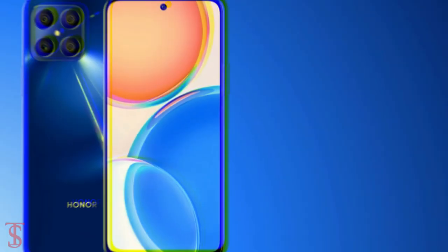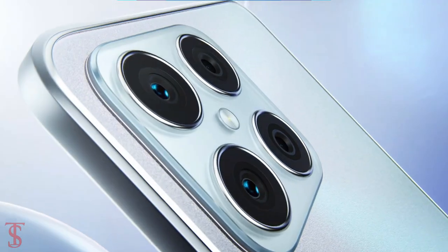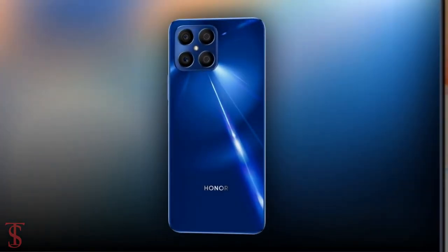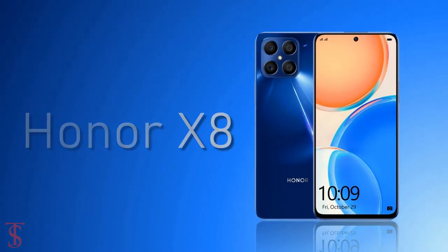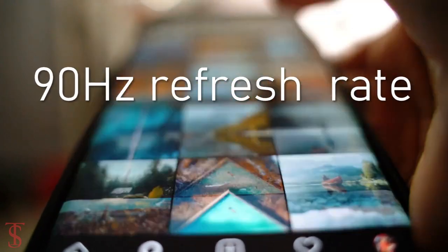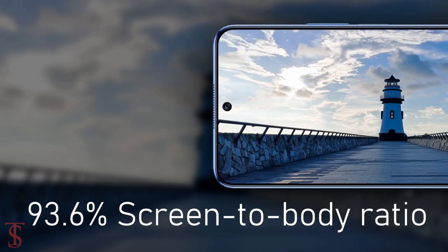The Honor X8 is now globally official. It features a tall 6.7-inch Full HD+ full-view display with up to 90Hz refresh rate support and a large 93.6% screen-to-body ratio.